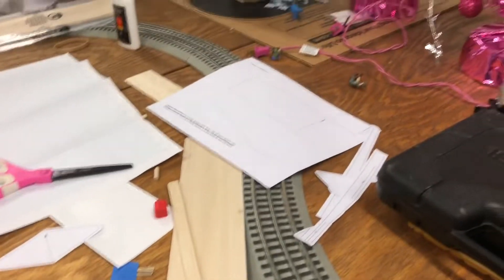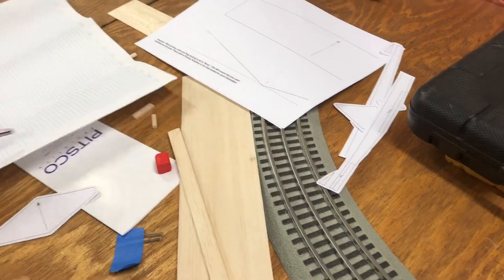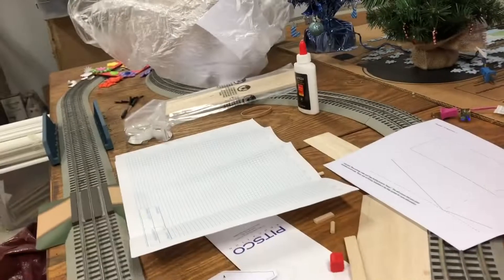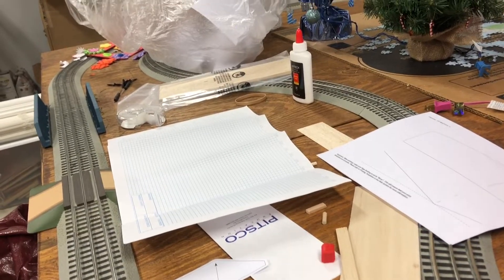This is the Expert Pilot and welcome to another video. Today I'm working on a school project. I'm going to be making a glider for physics. This is my workbench right here. Here's the wood I'm going to be using.